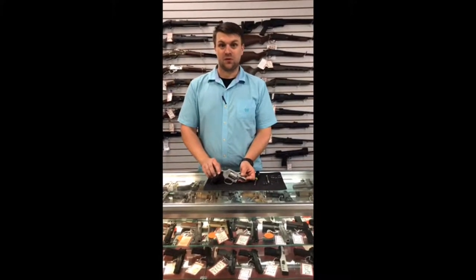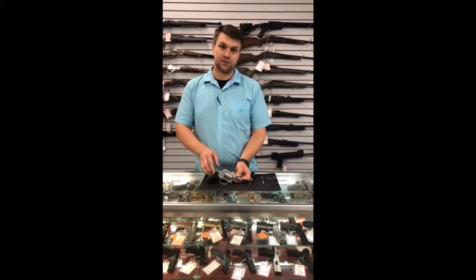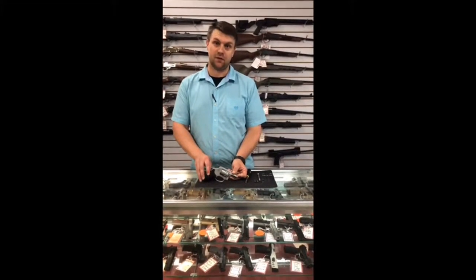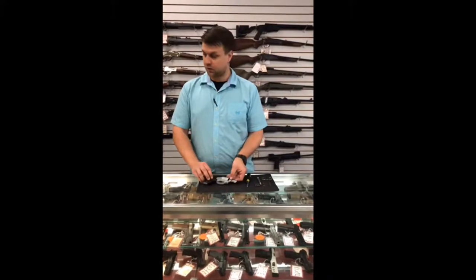That's pretty substantial, especially when you're talking about a gun like this for defensive carry. If you use something like the 642, which is its hammerless brother, you have no other option than to use double action. So today we're going to go ahead and do a spring kit and do a little trigger job on it.